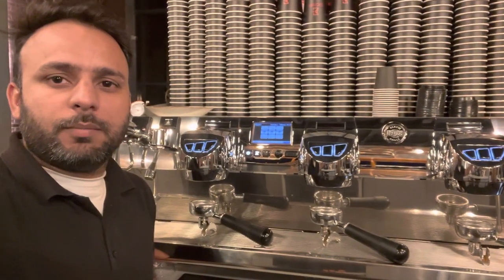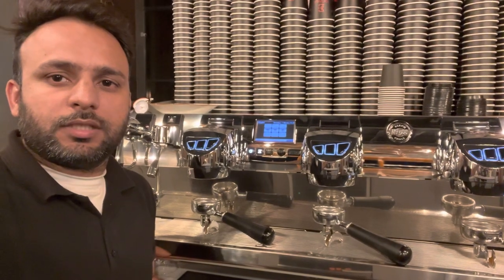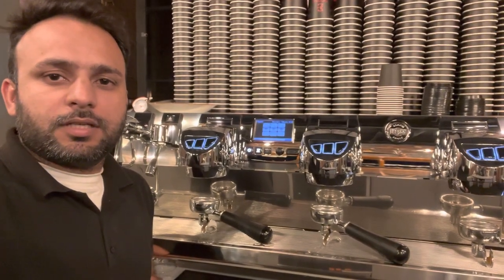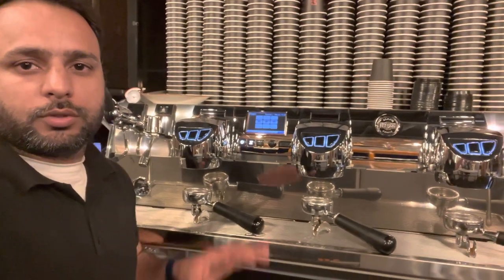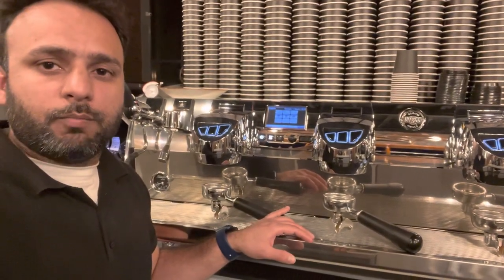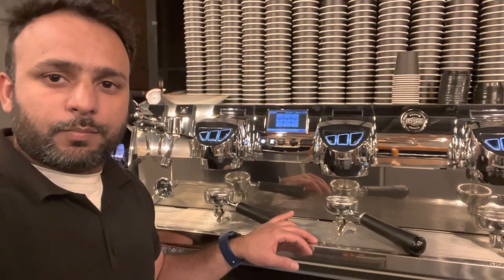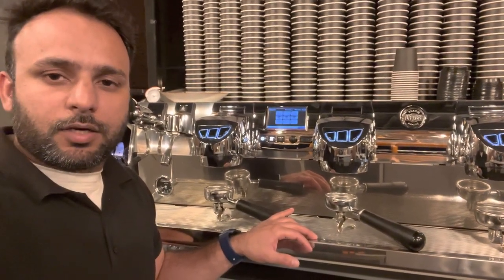Hello guys, assalamualaikum, welcome back again on my new video. I am Ali and you are watching Ali Vlogs and Cafe. Today I will show you how to calibrate espresso on the Victoria Arduino Black Eagle machine. If you're new here, please like, comment, and subscribe to my channel.